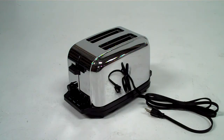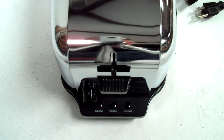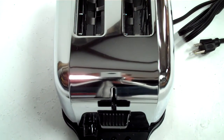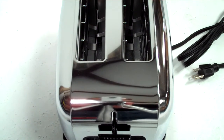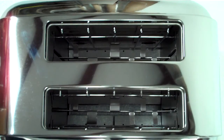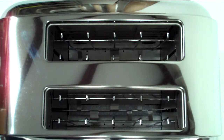The Waring Commercial WCT702 is a two-slice light duty toaster. It comes with a durable mirror finish chrome plated steel construction and two extra wide 1 and 3/8 inch slots for bagels and thickly sliced bread. The self-centering bread rack is perfect for the thinnest slice spreads as well.